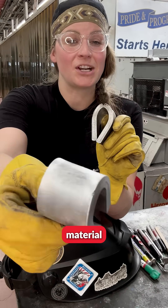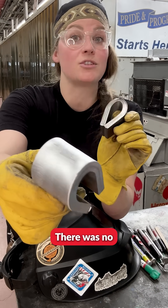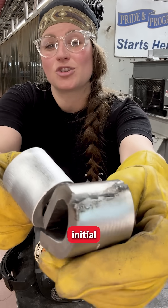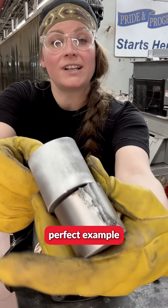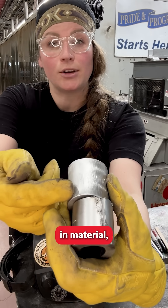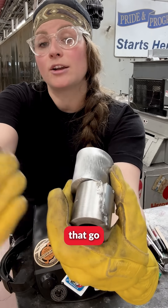This is the base material where there is no welds, no heat treatment, and no stray arcs, while this is the material that had that initial stray arc. And this is a perfect example of the dangers of stray arcs — the brittleness of material and the surface cracks that go right through.